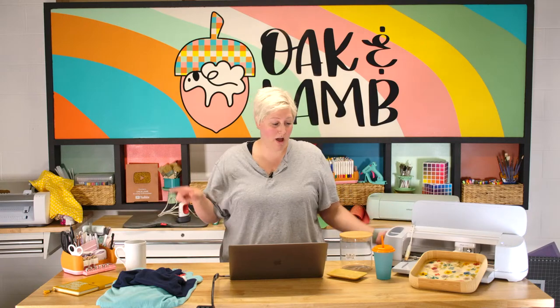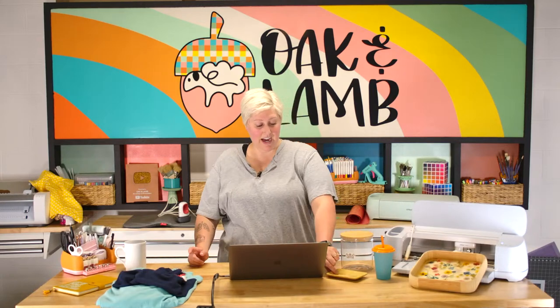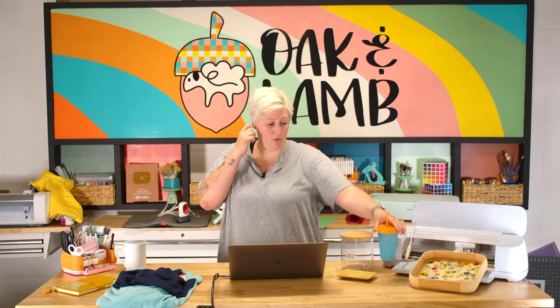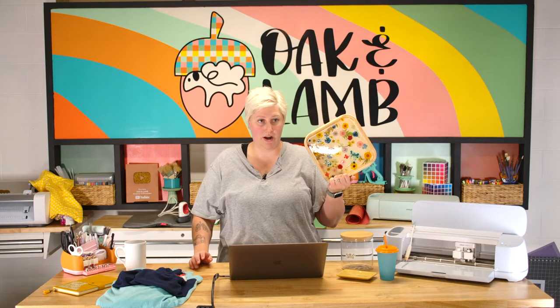We have shirts, mugs, glass containers, ring dishes — this is actually a soap dish from the Dollar Tree and I call it a trinket dish, so come at me. It was a dollar. These little cups are absolutely adorable. We have this tray that last year we put dried flowers and resin in. It's great.